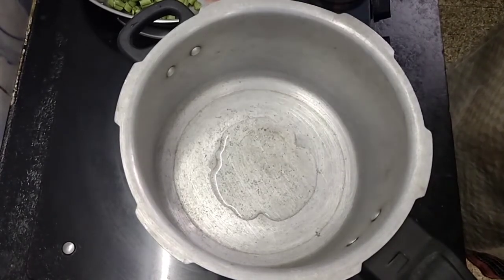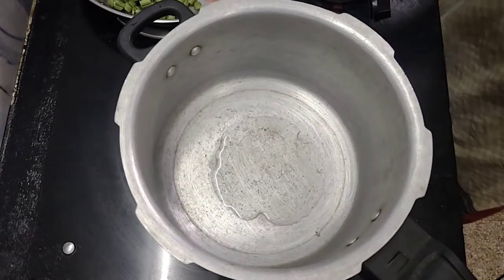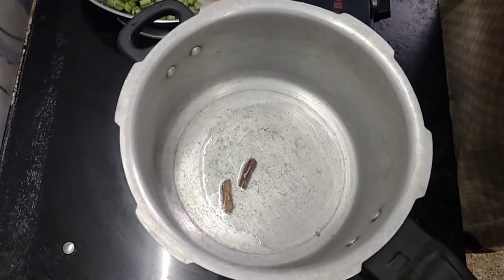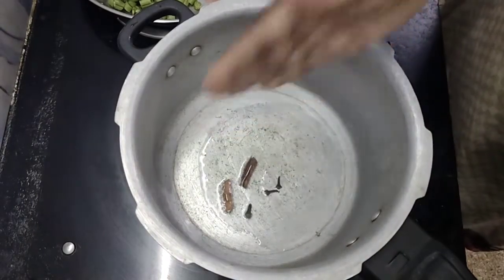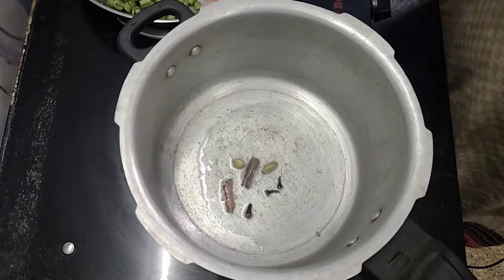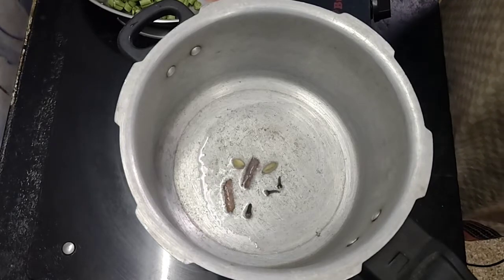We are going to use two tablespoons of rice. We add a few tablespoons — two to three tablespoons of rice.